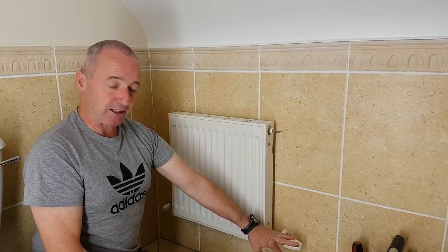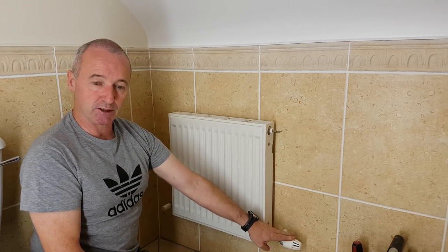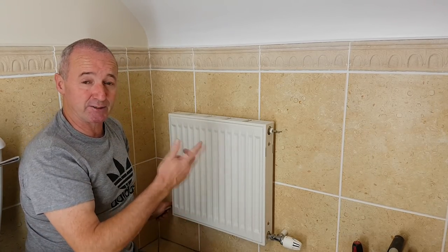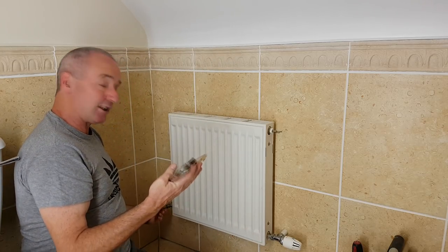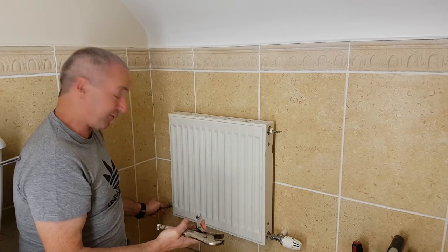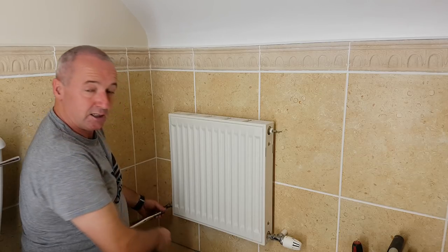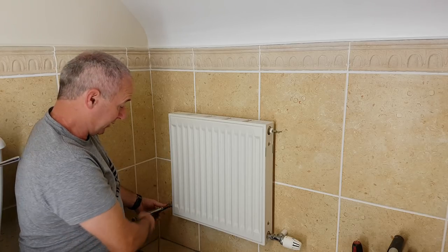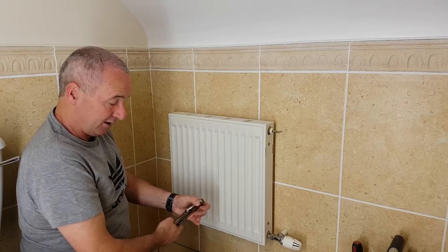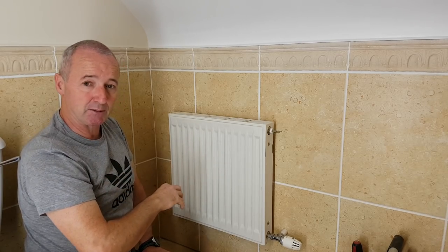This is a thermostatic radiator valve — very easy to switch off, just turn it to zero and that's it. The other end is a return valve; generally they either spin freely or don't move, and there's not much you can do with it. The cap comes off and the end is usually a quarter flat or squared off. I'm going to put a spanner on it and rotate clockwise to close it off.